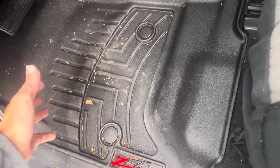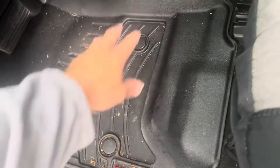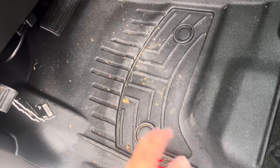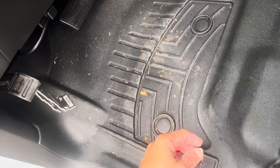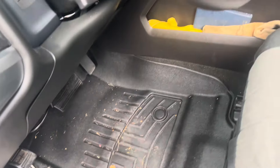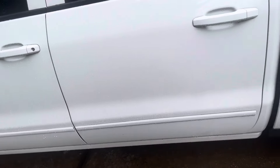Look at all this mess. If I had factory floor mats in here, this would be all over the place — seriously, it really would. But yeah, floor liners — those are my top five things every truck should come with.